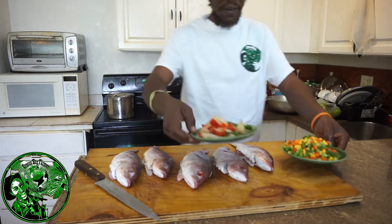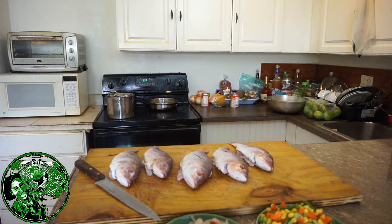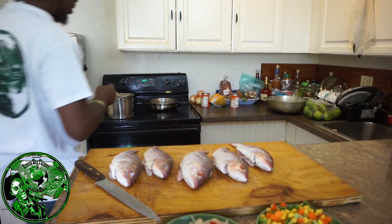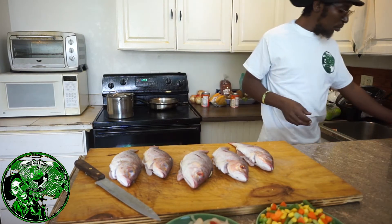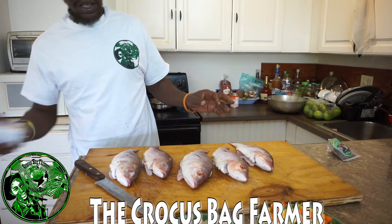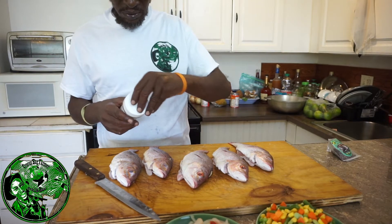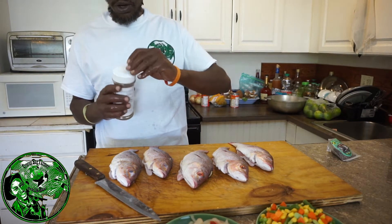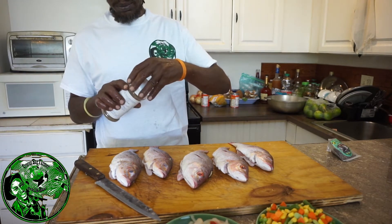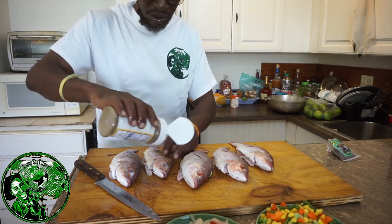Now what I have here is some mixed vegetables, and you can either buy from a whole food store or your regular grocers. What I'm going to do is use my Blue Mountain Fish Seasoning from Old Harbor — that's the fish seasoning I like to just sprinkle in the opening and in the stomachs of the fish.